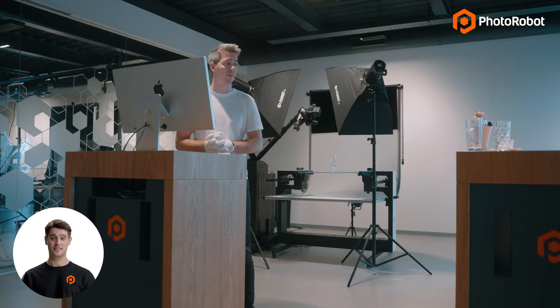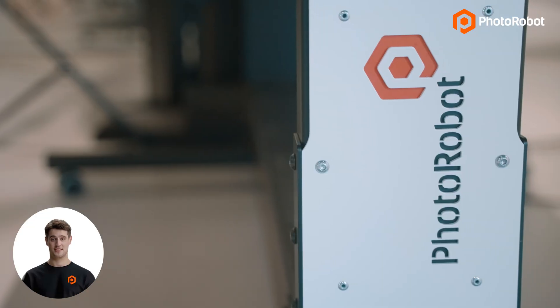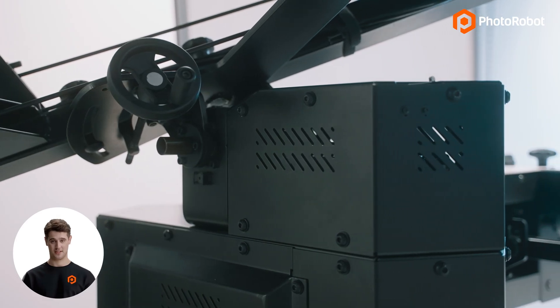In fact, Eric is in the process of a photo shoot that will demonstrate the process right now. Eric is using a signature Photorobot 360 turntable, and he has already prepped the product as well as the scene.